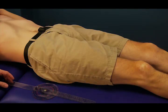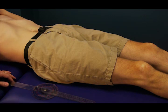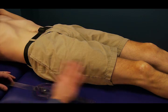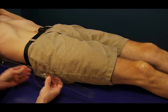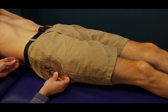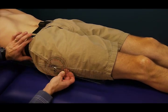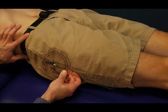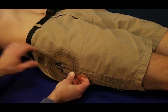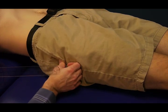To measure hip flexion active range of motion, the patient is positioned supine on a mat table and the leg is extended to begin with. The goniometer is placed on the lateral aspect of the hip. The stationary arm is lined up with the middle aspect of the side of the pelvis. The axis is lined up with the greater trochanter, right there.